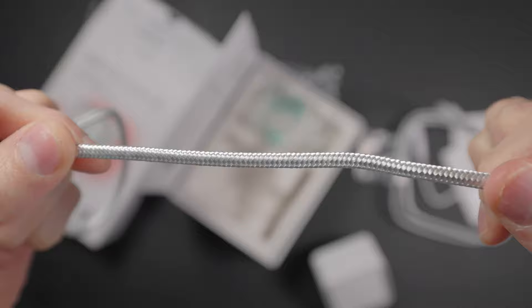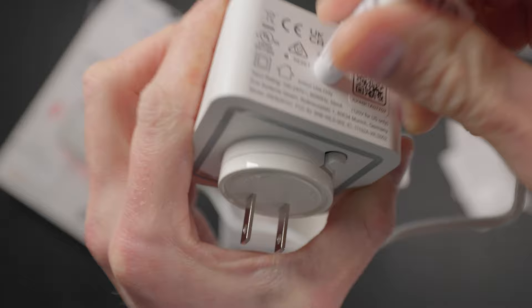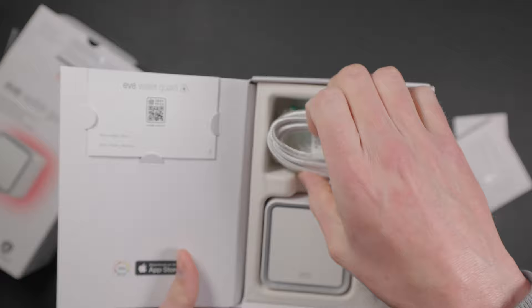That's a unique feature of something like the Eve WaterGuard — it has a six-and-a-half-foot string that you connect to the main unit, and that is what detects the leaks. You can cover a much larger area, and you can actually add additional pieces of sensor string to cover up to 490 feet with a single Eve WaterGuard, which is a really amazing amount of space to cover with one sensor.